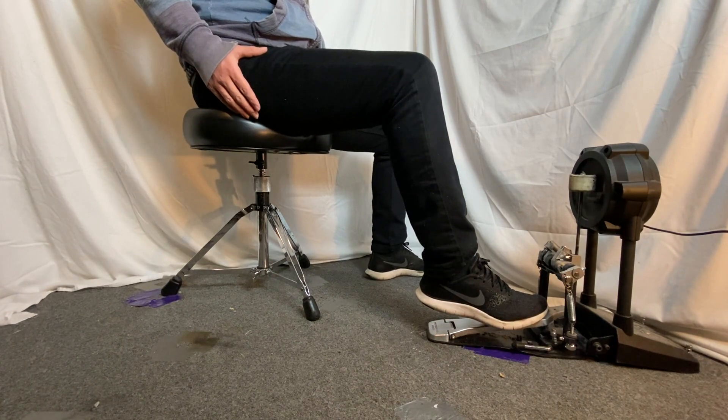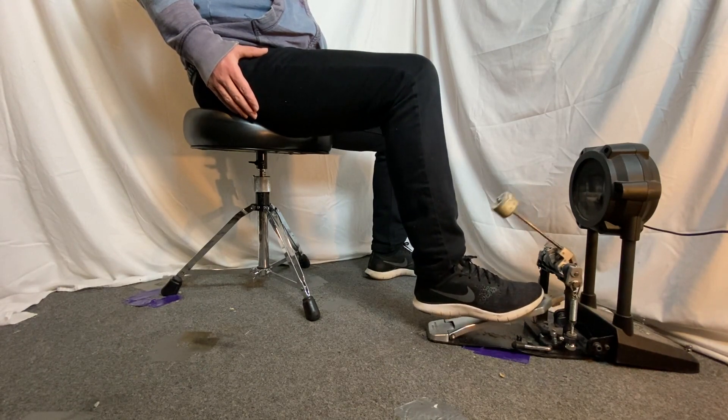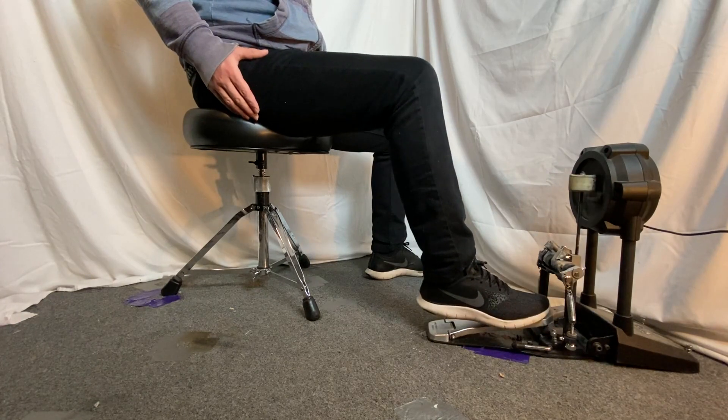From there you're going to lift the entire leg and then just repeat the stroke. Raise the toe, hit parallel to the pedal board, allowing the beater to come off, raise the toe, then hit down with the toe, burying the beater.